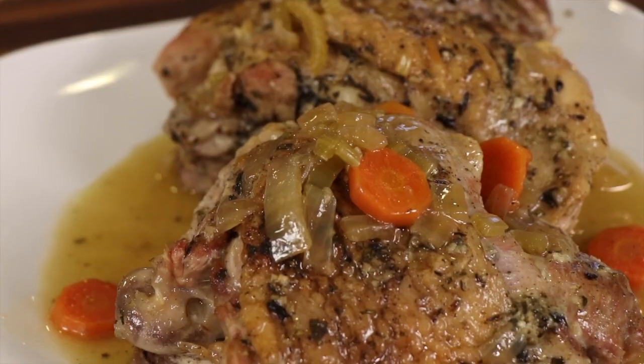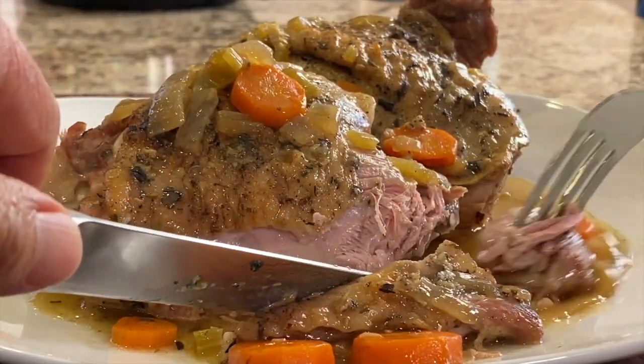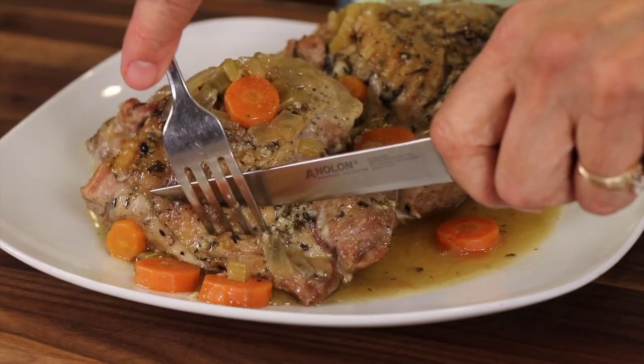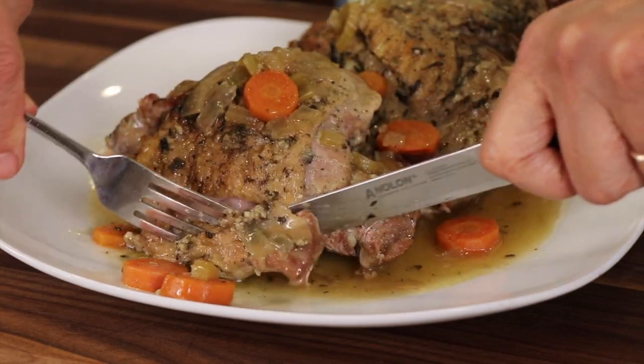Hey everyone, today we are making some turkey thighs in the instant pot. This is very simple to make and it comes out pretty quick. It cooks up in about 30 minutes and we're going to end up with a nice little gravy sauce at the bottom of our pot that we can use. Serve this with mashed potatoes or cauliflower mashed potatoes. It's delicious.